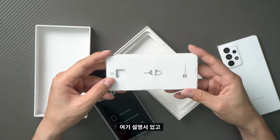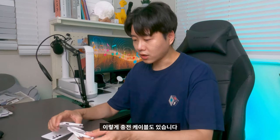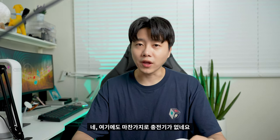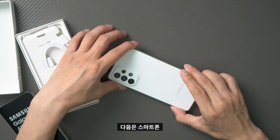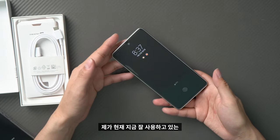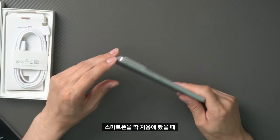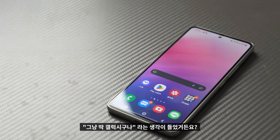Inside the box, there is a screen protector link and a cable. It includes the same screen protector. And here is the smartphone itself — the Galaxy A53. The build has a cheap plastic feeling to it.